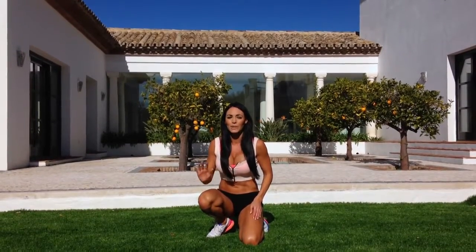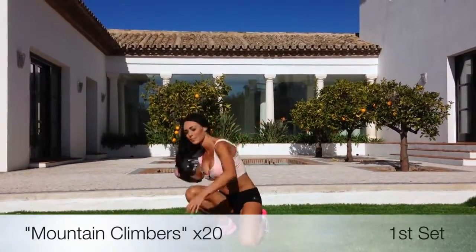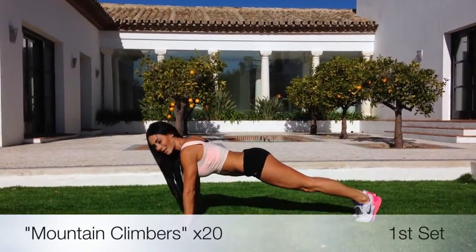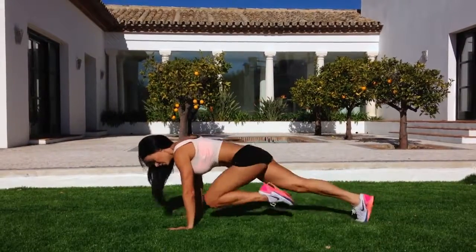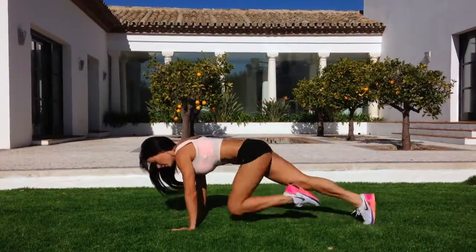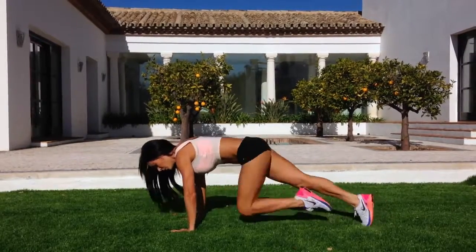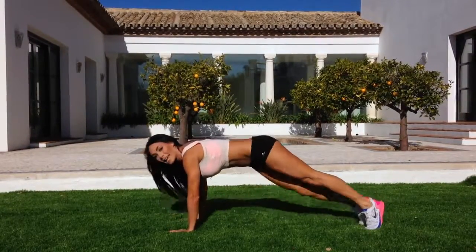We're going to start off with mountain climbers. Shoulders over hands. Are you ready? Here we go. Ten. Three, two, one. Excellent.